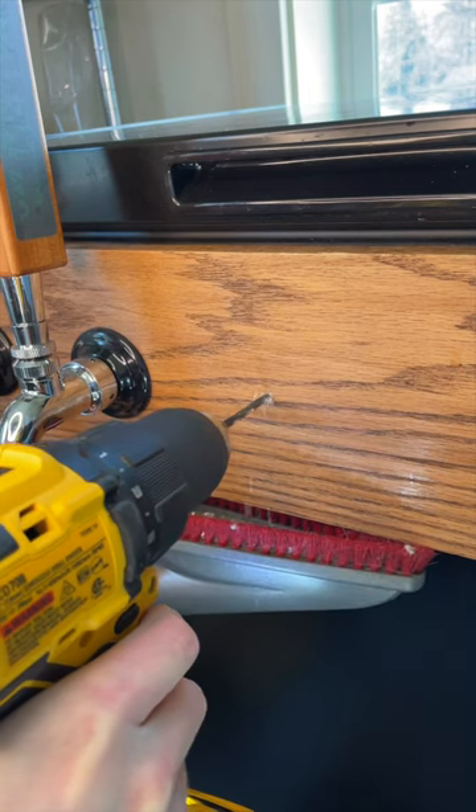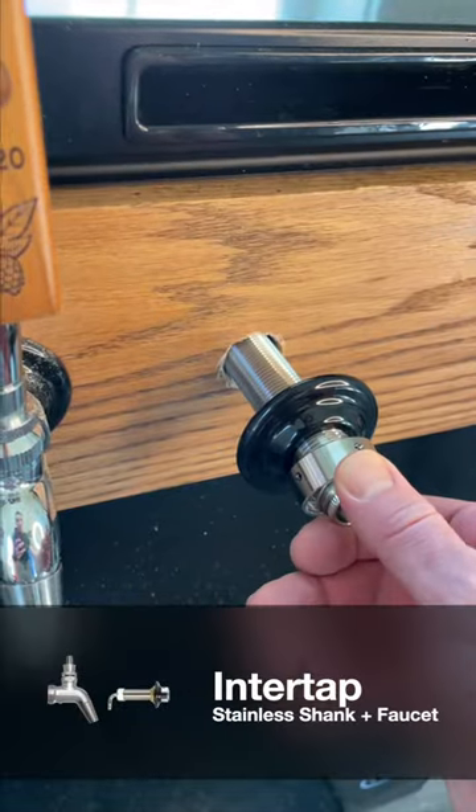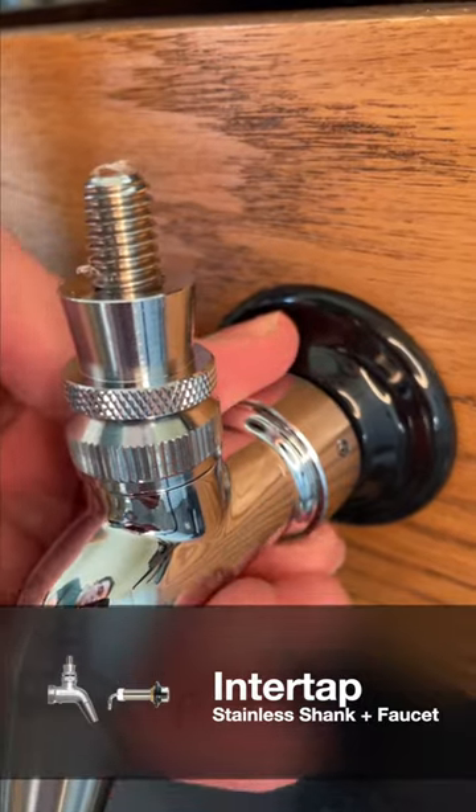Then we'll drill a small pilot hole through our center point before finishing it out with a 7/8" bit. Base your final hole off of the shank size of your taps — I'm using forward-sealing stainless inner taps.